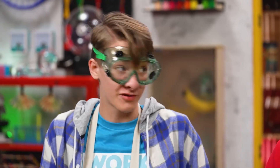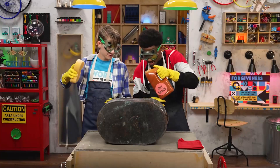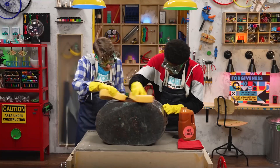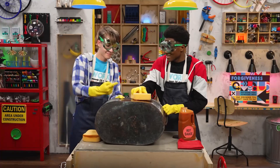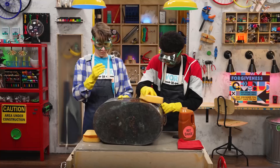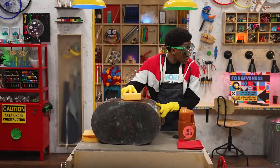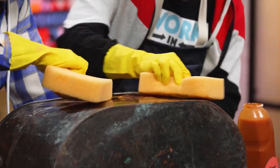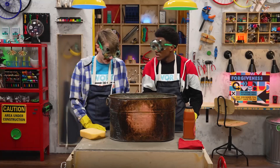My mom has this giant copper tub that's extremely tarnished. You think the hot sauce would work on it? There is only one way to find out. Whoa, it looks so different — it's completely changing it. I wonder how this tastes. I don't think you want to taste that, Zeke. Is that a dare? It's a double dare. Oh, that's not half bad. Oh — that's hot. Oh, that's really hot.